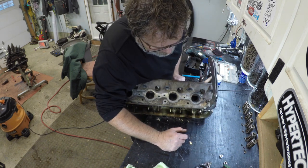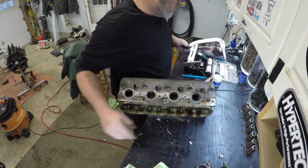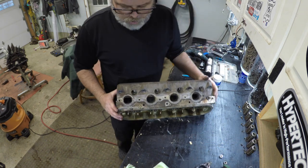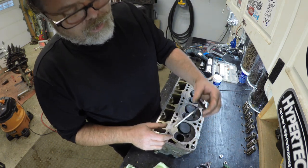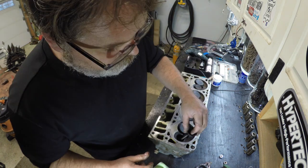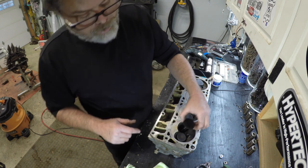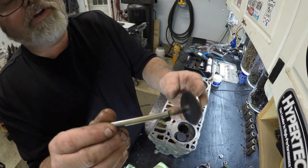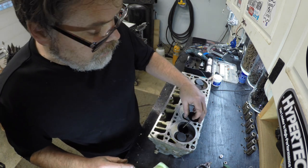Don't forget to subscribe and like and hit the notification bell if you like removing the valve springs. So those are off. Let's flip this sucker over and take a look at the first valve — see what shape she's in. She's mint. I already had that one out and I even started lapping it. This one I haven't had out though and she looks pretty damn good.